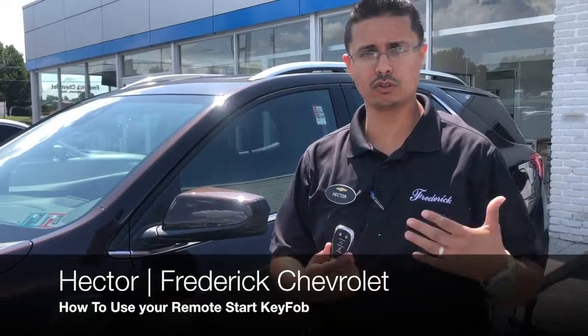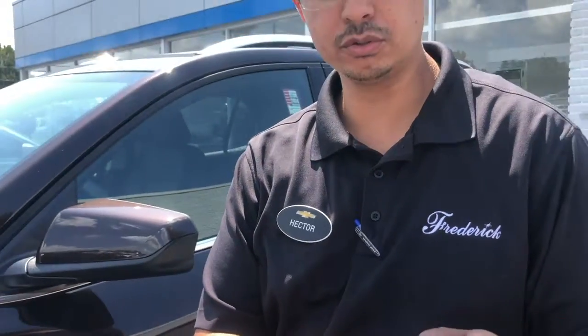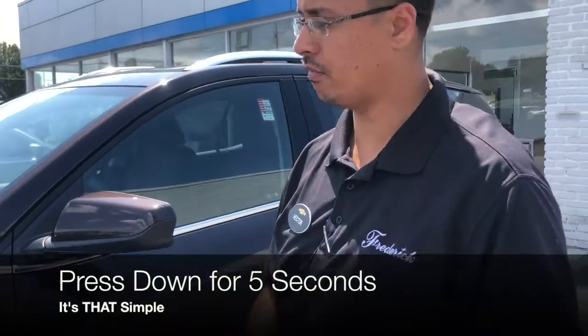So when you're getting ready for work, school, things like that, you'll see the little arrow on the key fob. Make sure your vehicle is locked, then hold it for about five seconds.